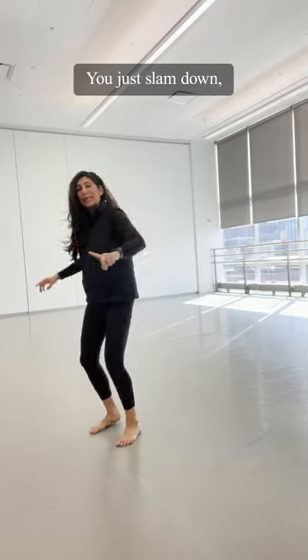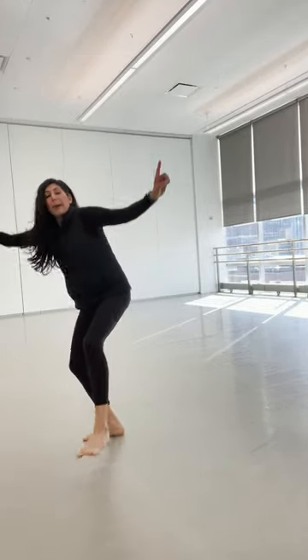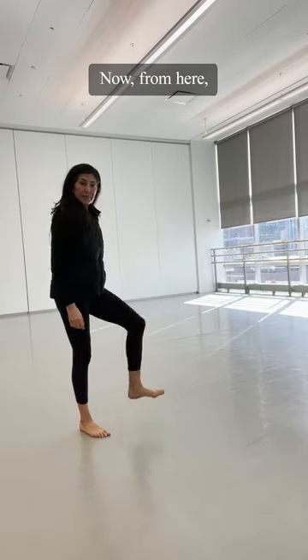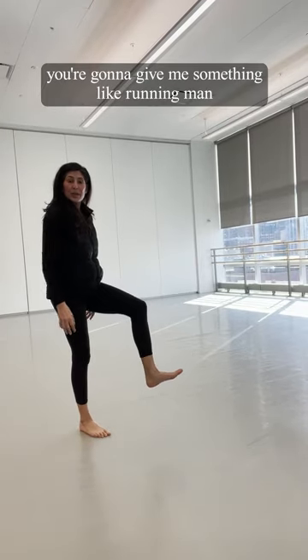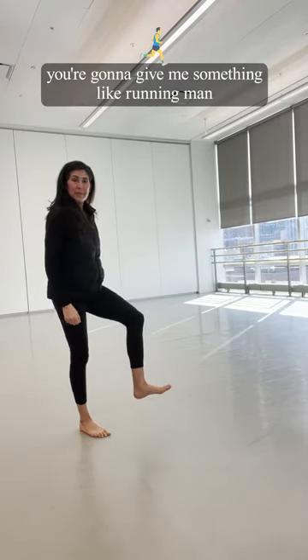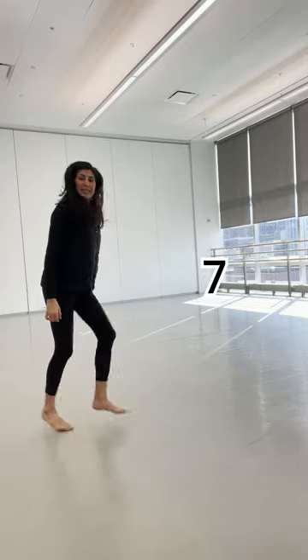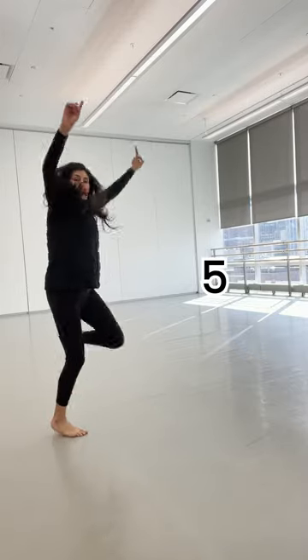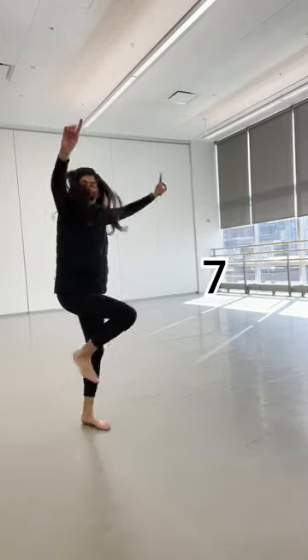Here we go. So you just slam down. Ready? Come up, up, up, up. Nice. Now from here, this is your right leg. You're going to give me something like a running mat. And five, six, seven, and eight. Index is going to come up to the same beat. Shoulders are going to go down. Five, six, seven, and eight.